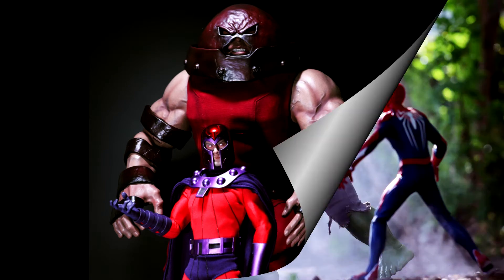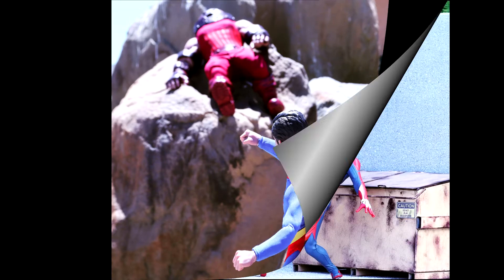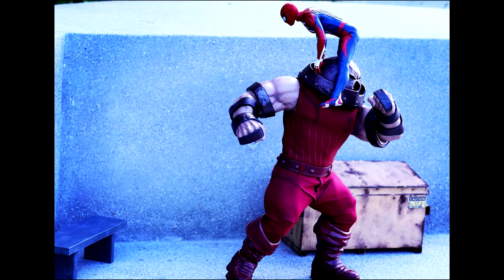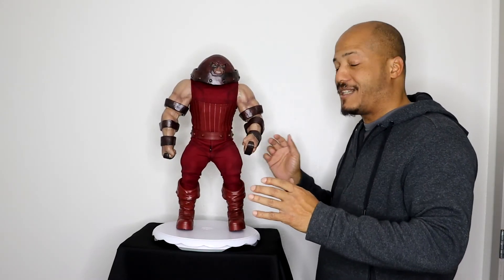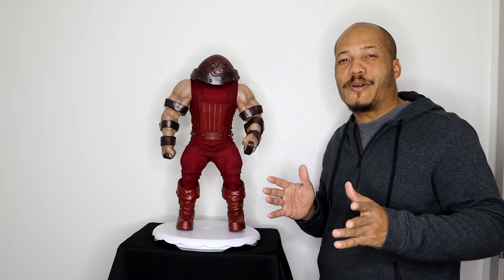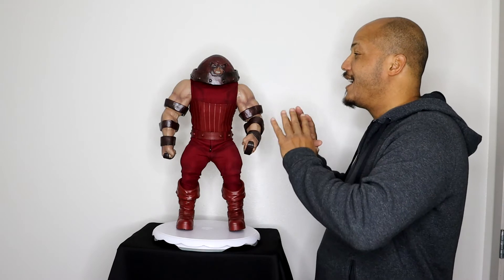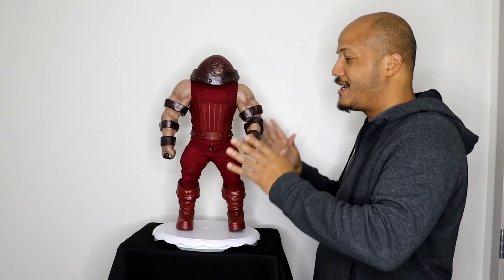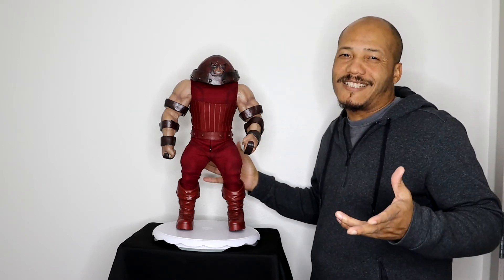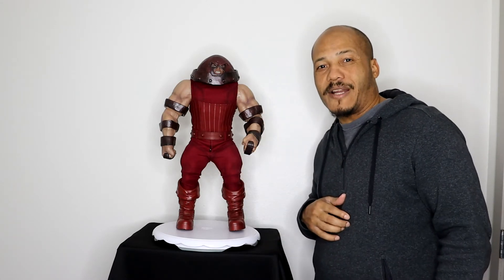I feel like I can do more with comic-based figures. The only issue I ran into with him is that he's pretty top heavy, so getting him into running poses — since Juggernaut's always running and plowing through walls — was a little difficult. But other than that, the sheer size, the paint application, the helmet — everything really looked good. He didn't come with too many accessories, but Juggernaut really didn't need any. He came with a couple of extra hands, and overall it's a great figure.